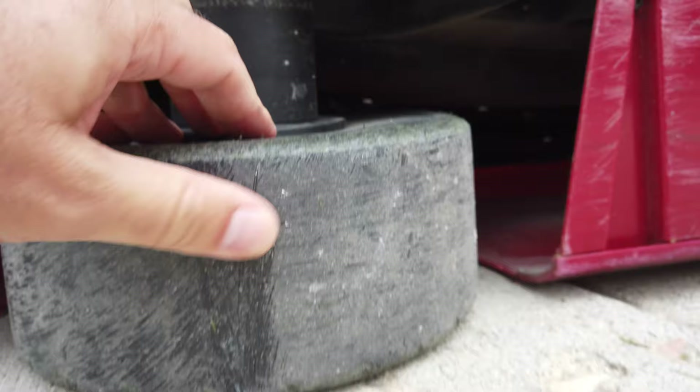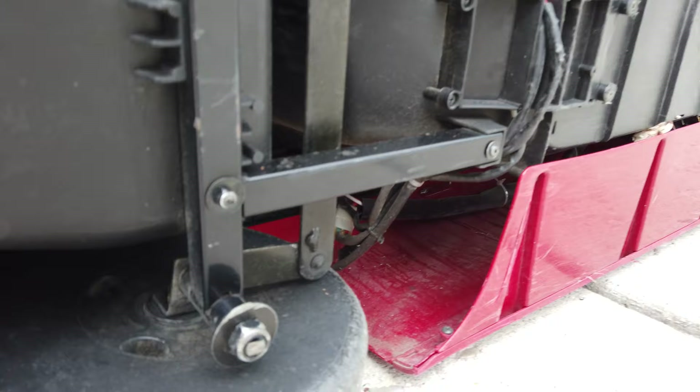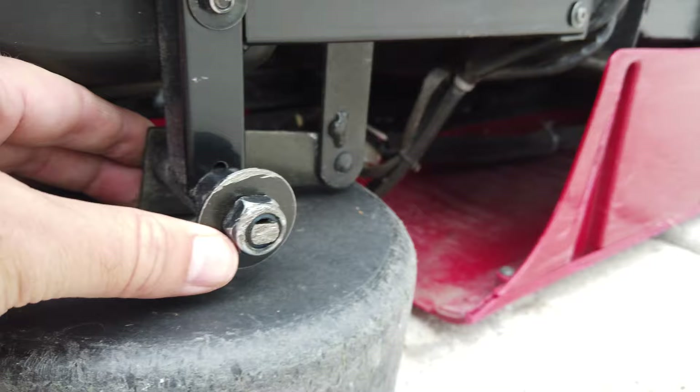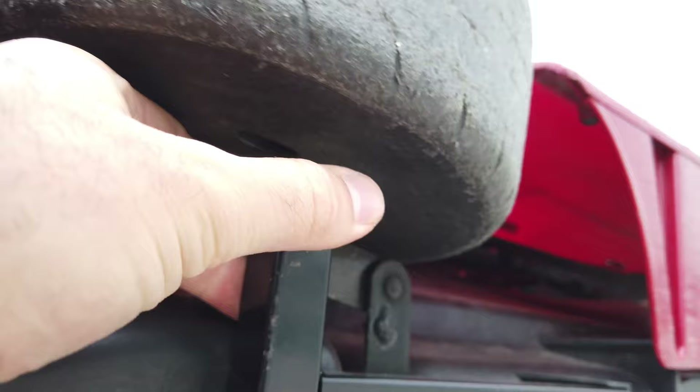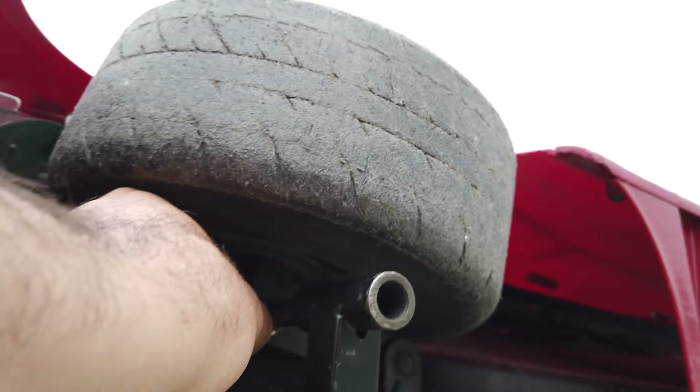Another thing I found on the bottom: there's supposed to be a metal washer with a bolt on the end so the tire stays in place vertically. On this one, that bolt came off some time ago — before we got it — so this tire moves up and down. It hasn't really caused any problems because if it goes up too far it still doesn't come off, so it hasn't been a problem otherwise.